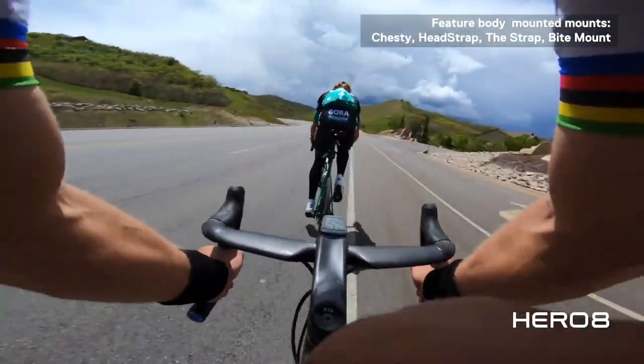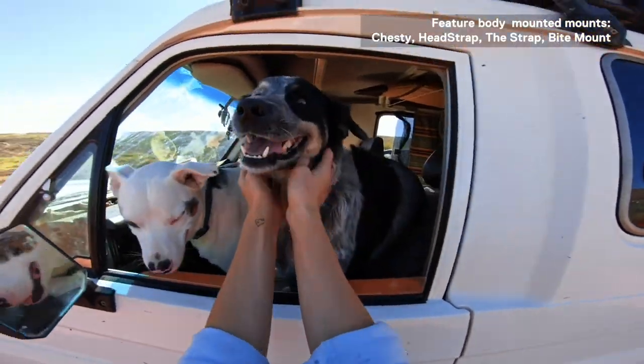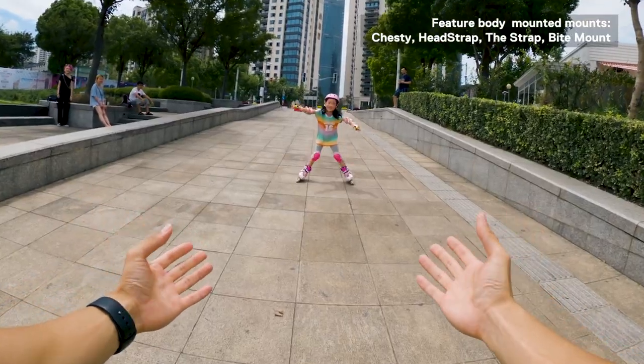Pro tip: for activities where you want to be truly hands-free, use body mounted mounts like the chesty or head strap. When combined with the voice control feature, you can truly be in the moment when capturing your story.